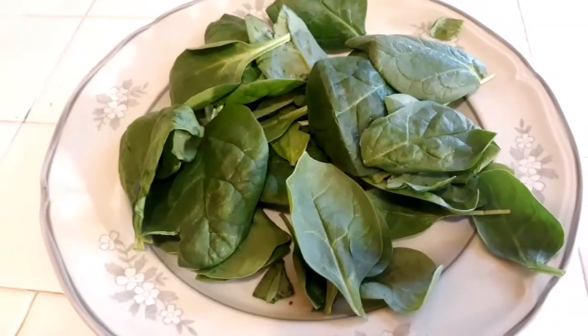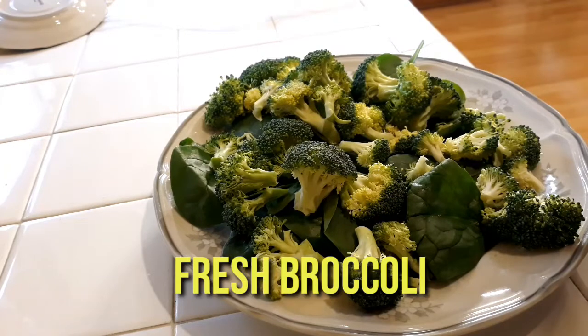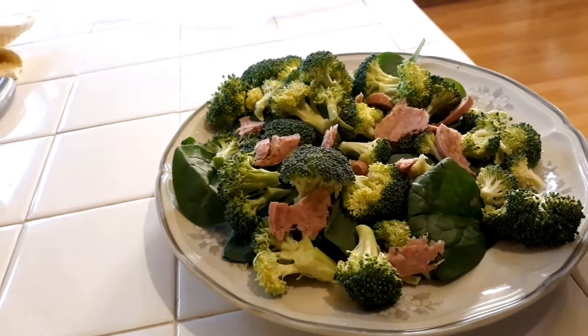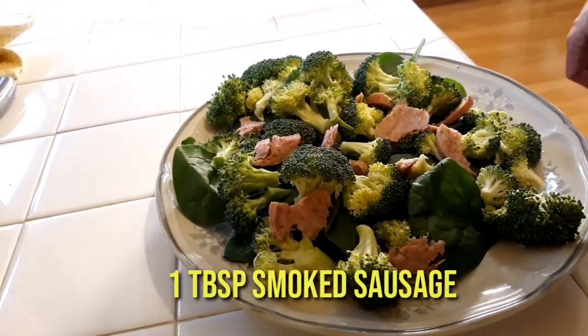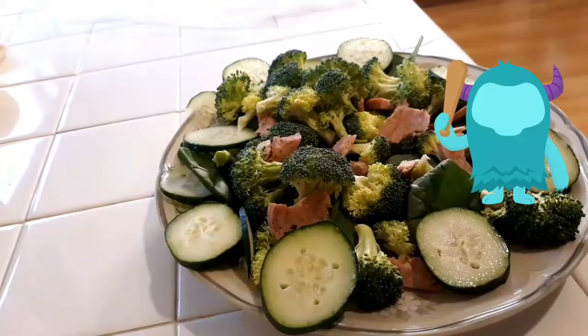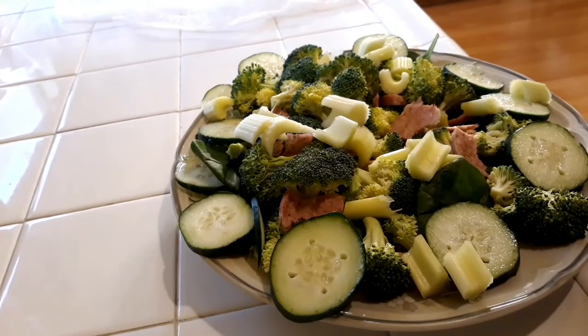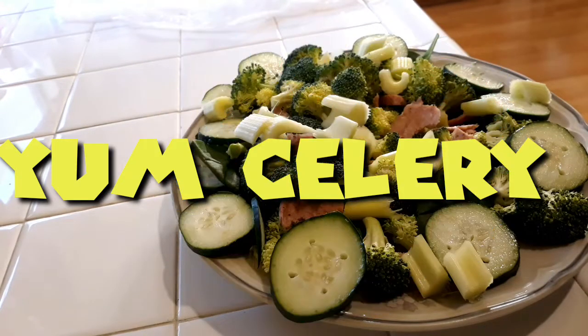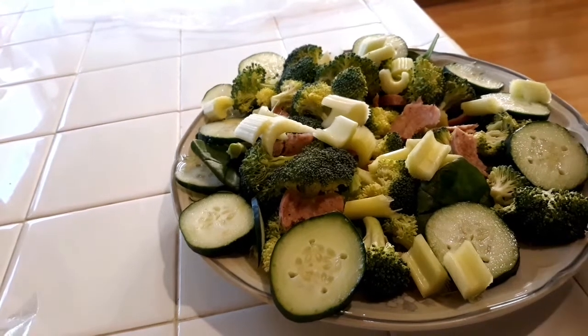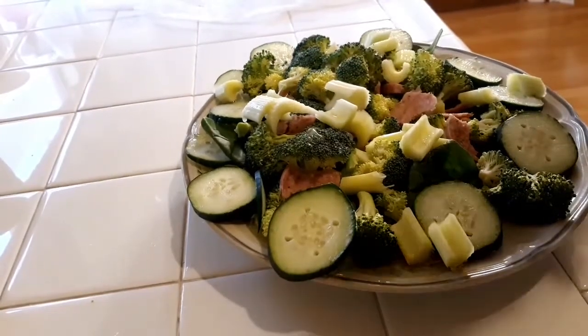First layer of goodness is baby spinach. Now we just added maybe a good one and a half handful of some fresh broccoli. Now we just added maybe about a tablespoon of some smoked sausage, added a half of cucumber sliced, and now we just added two sticks of celery.